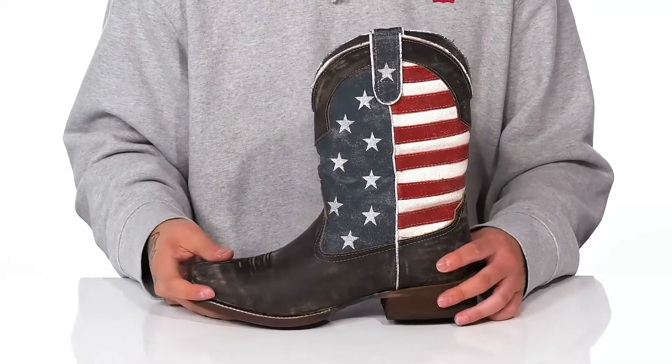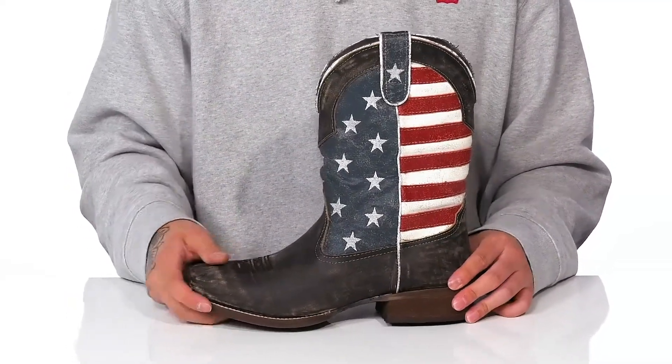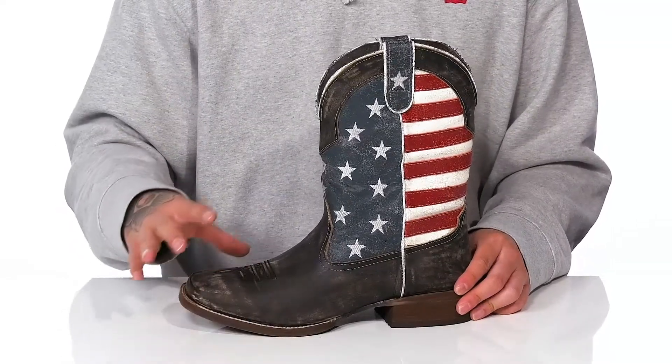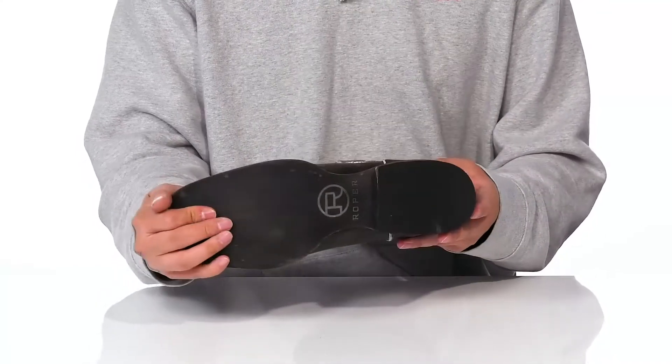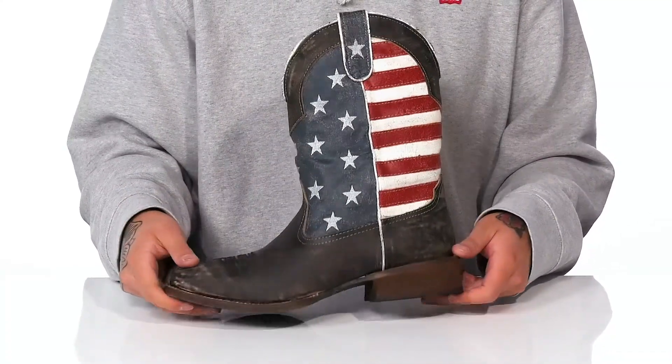A cushioned foam footbed helps absorb shock. The heel back here gives you some height, and you've got the double welt construction up front giving it that added durability. It's a nice sturdy yet flexible design, and it all sits on top of a textured synthetic outsole to keep you stable.